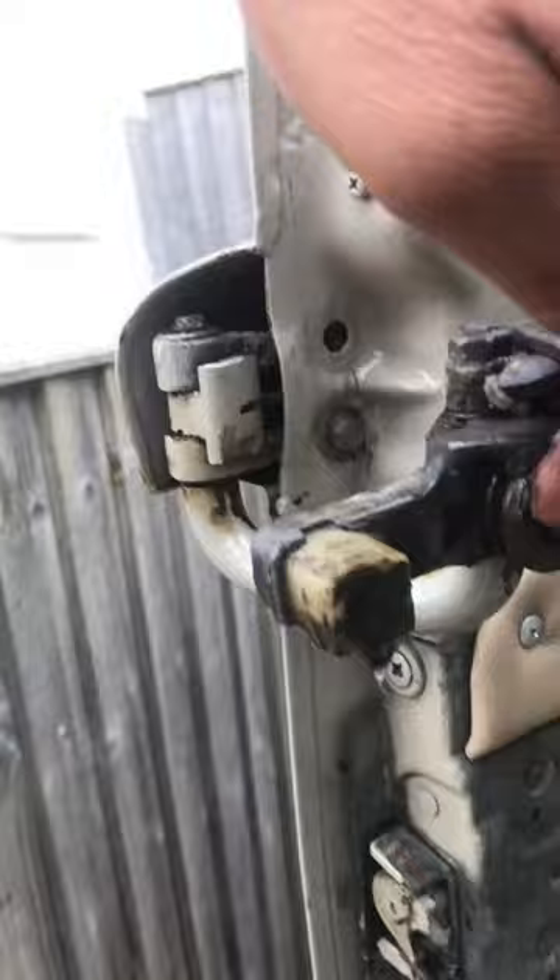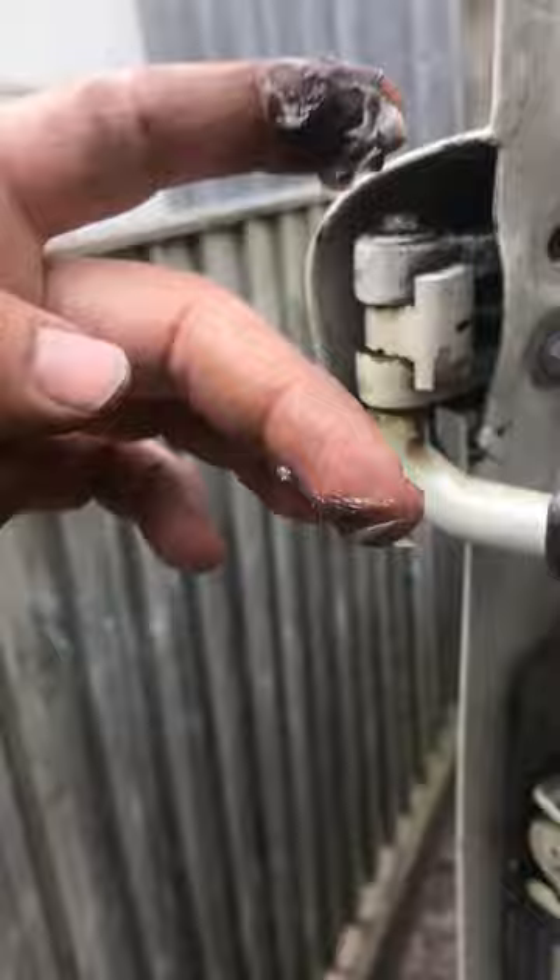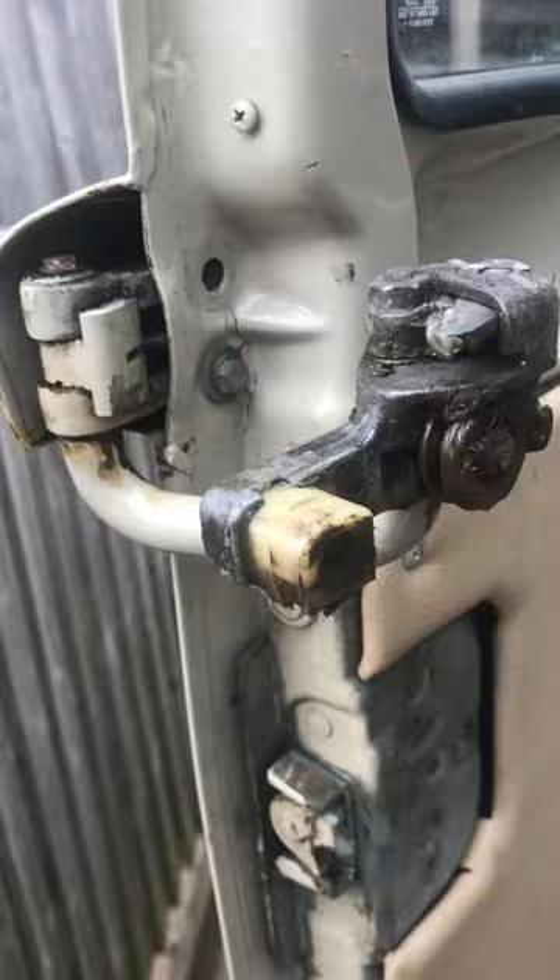The door has basically dropped about three mil. I'm hoping by changing the block it will lift the door, because it's not shutting like it should. It does shut but you have to slam it quite hard.